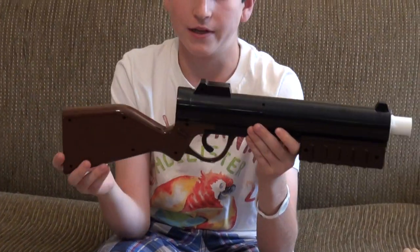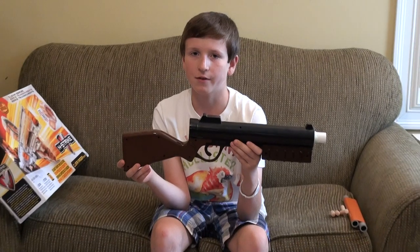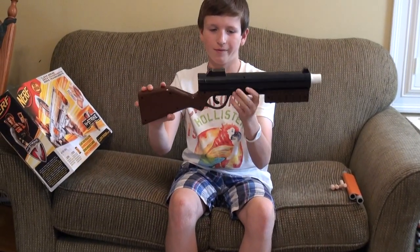Hey guys, today I will be doing a video on my modified ERTL pump action shotgun. So just a brief overview of the gun.